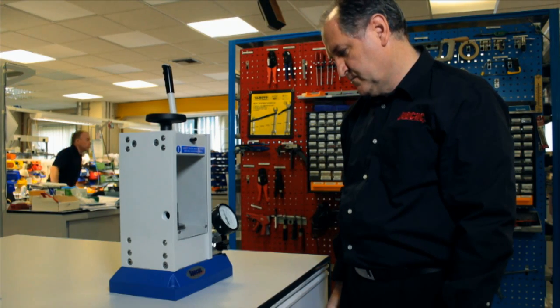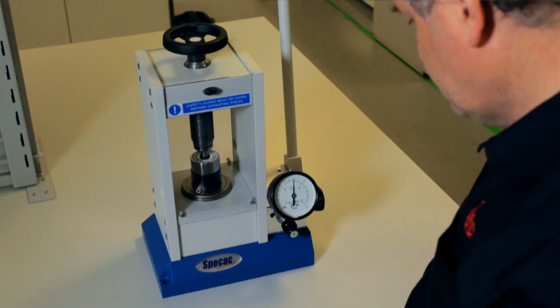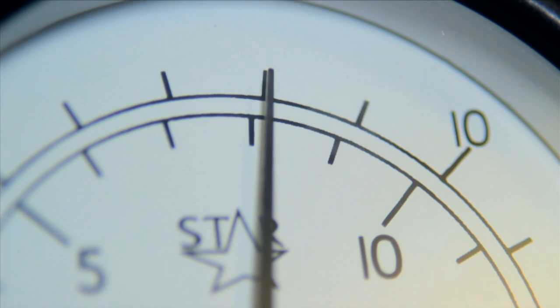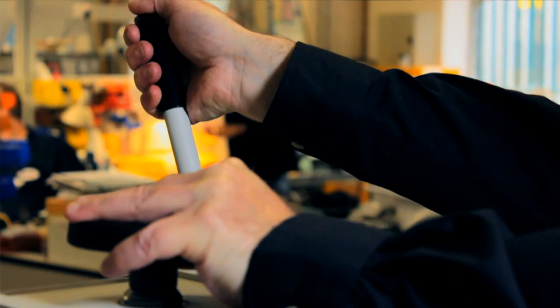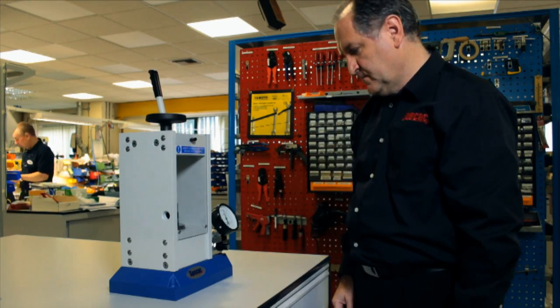The tonnage load and pressure of oil in the system can be held for as long as required. You may observe a slight decrease in the tonnage load indicated at the load gauge as the oil pressure decreases and the work being pressed relaxes over time. You can bring the oil pressure back up to the required tonnage load by pulling gently on the pump handle grip further.